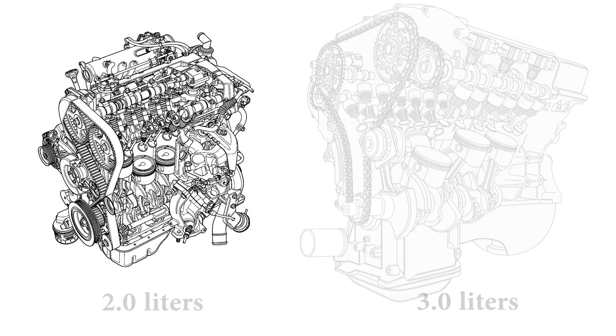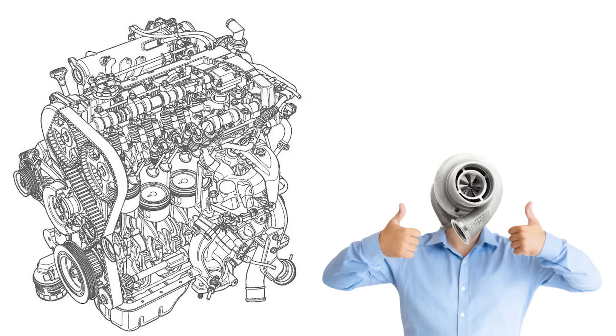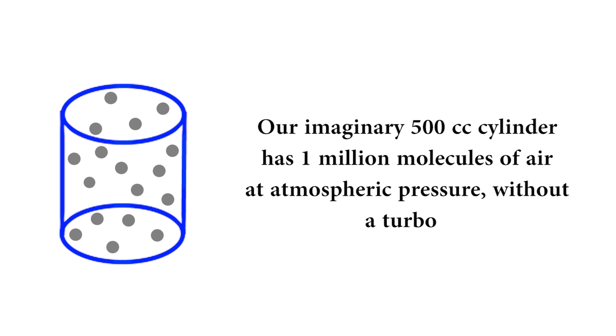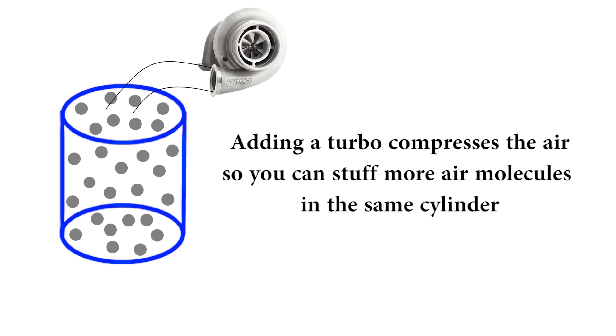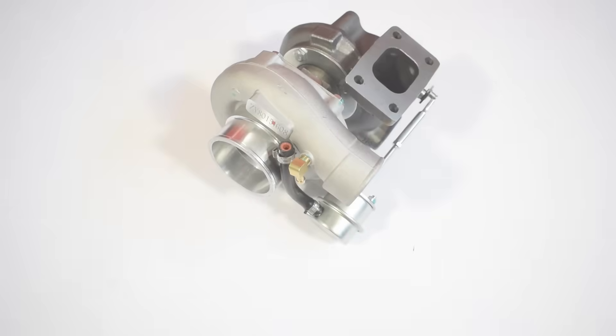But what if there was another way to make more power without increasing the size and weight of your engine? Thanks to the turbo, there is. The turbocharger compresses the air, stuffing more air into the same cylinder volume. Back to our 500cc cylinder with one million air molecules at atmospheric pressure — add a turbo and the compressed molecules are now closer together, so instead of one million molecules the cylinder now has 1.5 million. Add more fuel and you're creating more powerful explosions with the same 500cc of displacement.